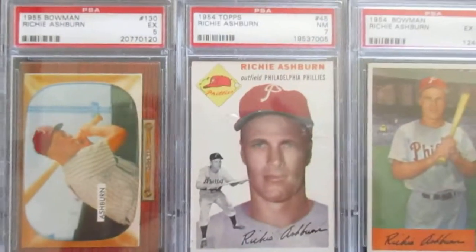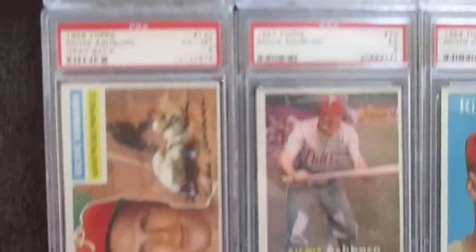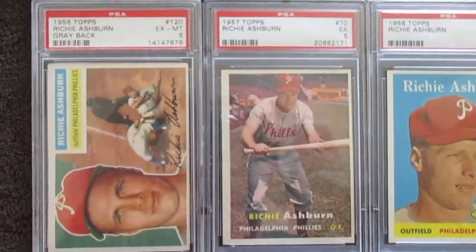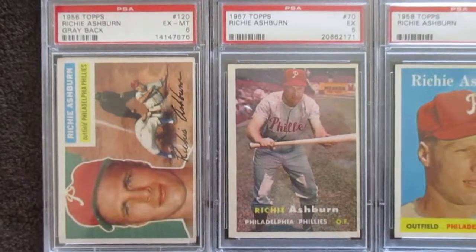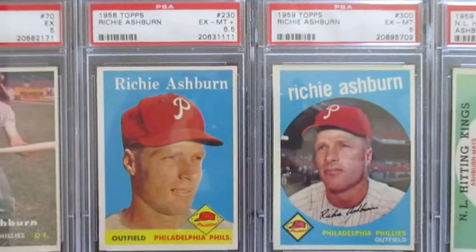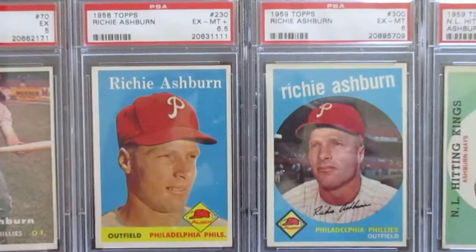Once again, those are hard to get in a good grade because of the chipping issue and the fact that they have those dark borders. On to 56 and 57 - I think I paid like $10 for that 57 when it's off-center and it's only a 5. Then I've got the 58, that one's in pretty good shape for a 6.5.